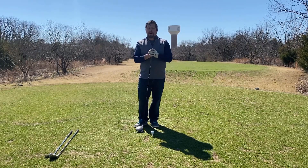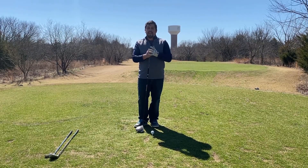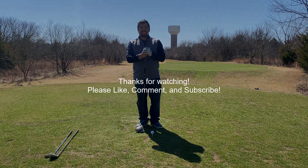So I hope this clears up any questions and hopefully this will give you a few more opportunities to have better, consistent shots off the tee. And if you have any other questions, leave them in the comment section below. Like the video and subscribe to the channel. We'll see you guys next time.